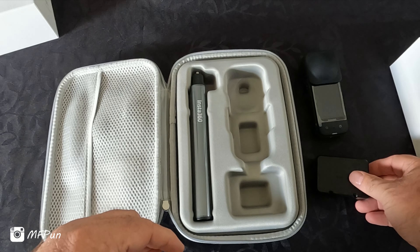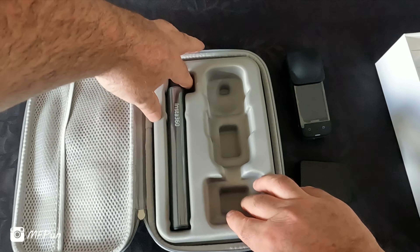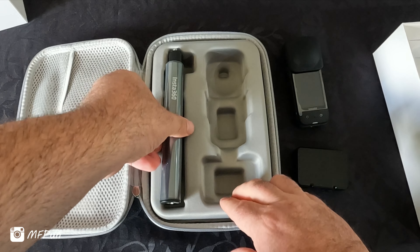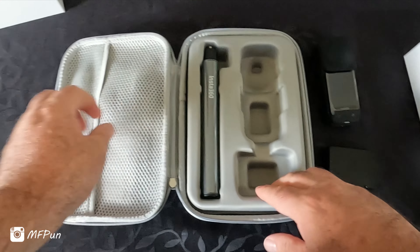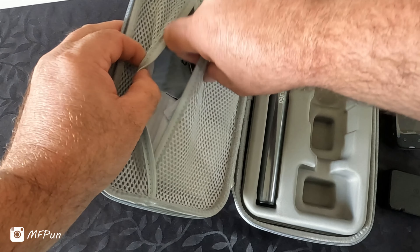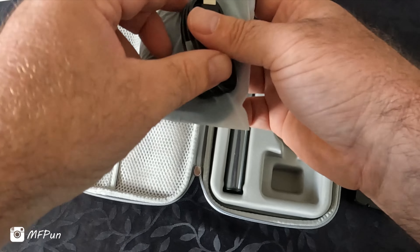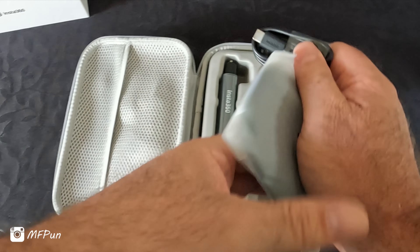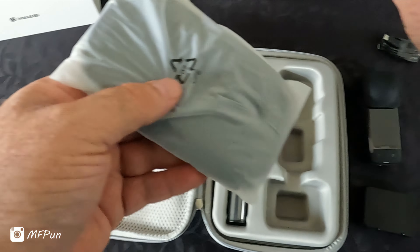There's the battery, and the special Insta360 selfie stick that is somehow invisible. And a charging cable and data cable.